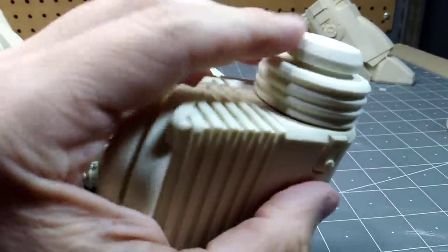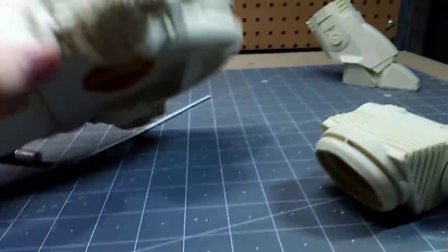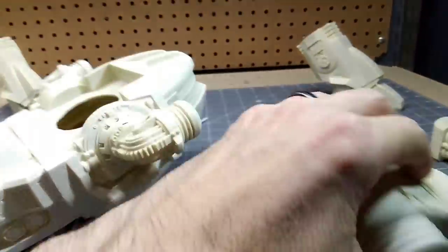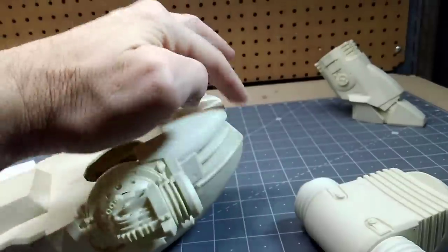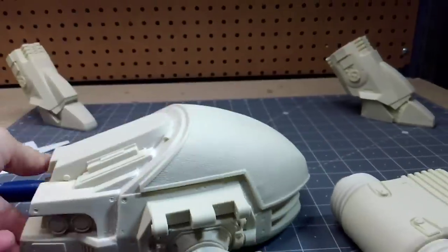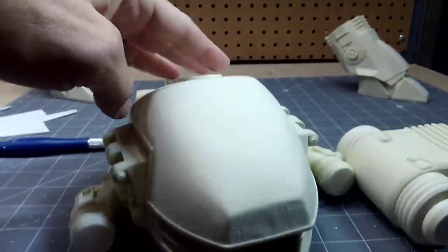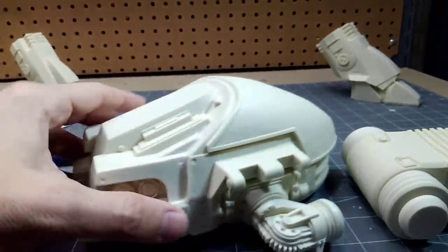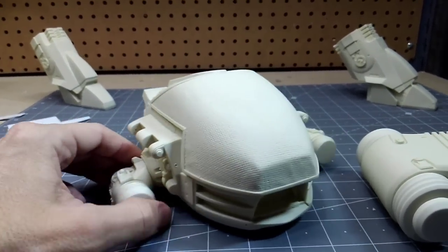I'm fixing to put some expanding foam inside here, but I have to leave some space where the leg connector piece presses into position. I think if I fill about two-thirds of it with foam, that'll work — I just have to be careful and do it in sections because it is expanding foam. That'll help hold the shape over time. I've seen where this has sagged on other models, so I just want to avoid that. The expanding foam should give it the support it needs to hold its shape.